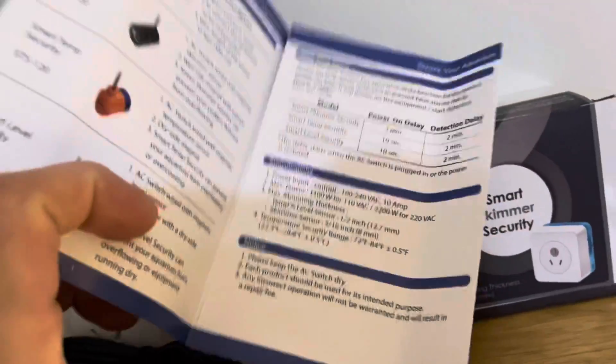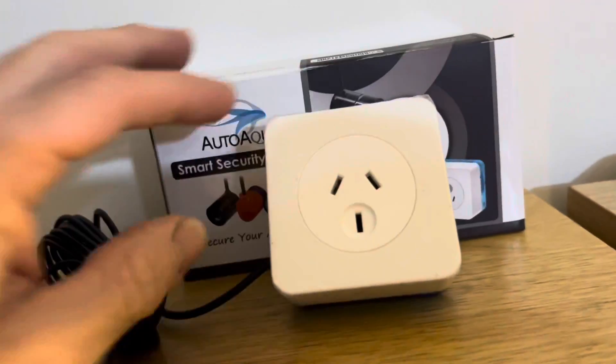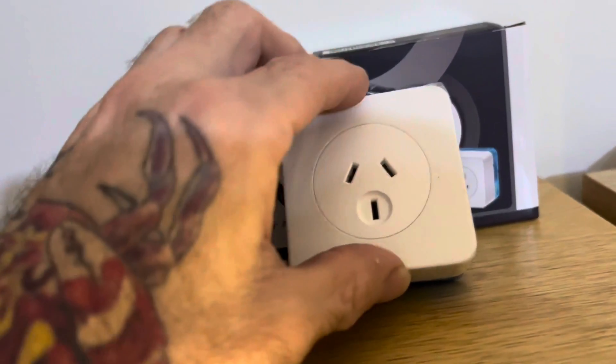So you've got your instructions on how to set it up. Looks pretty basic to me. Your plug goes in the wall and your skimmer plug gets plugged into that.